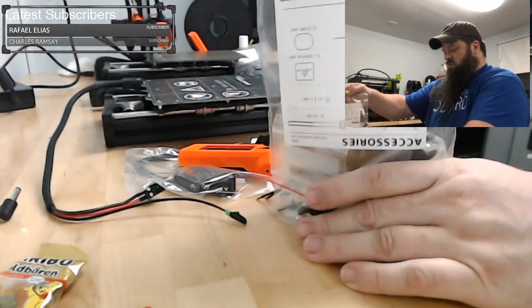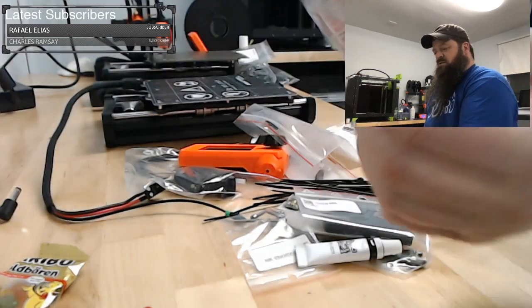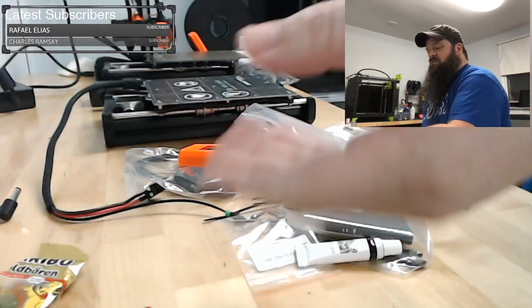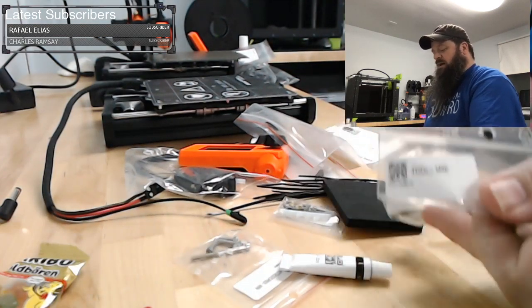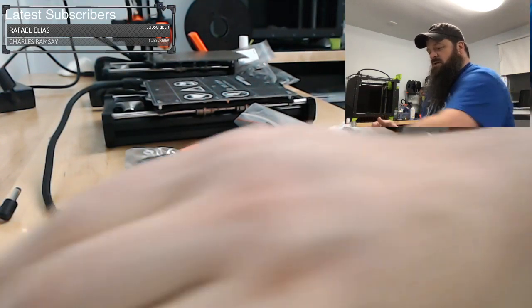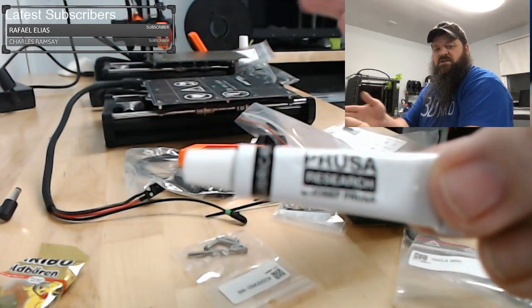We'll dump out what they call the accessory bag. You get this needle and stuff — I don't recommend using the needle, I'm not a fan. Then you have the lubricant — Prusa-branded lubricant, just in case.